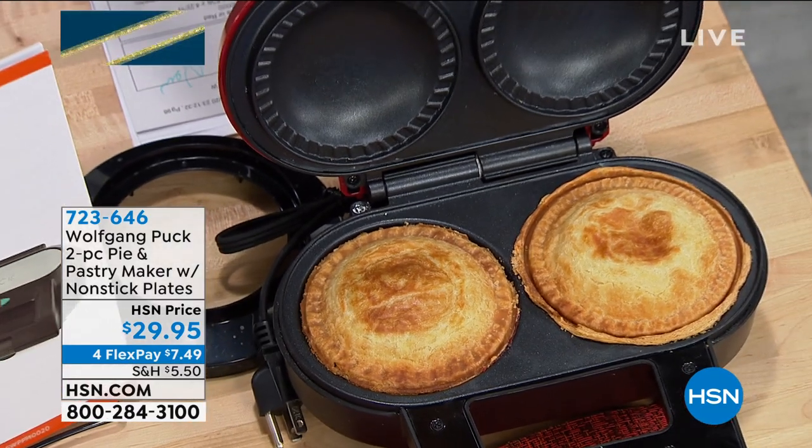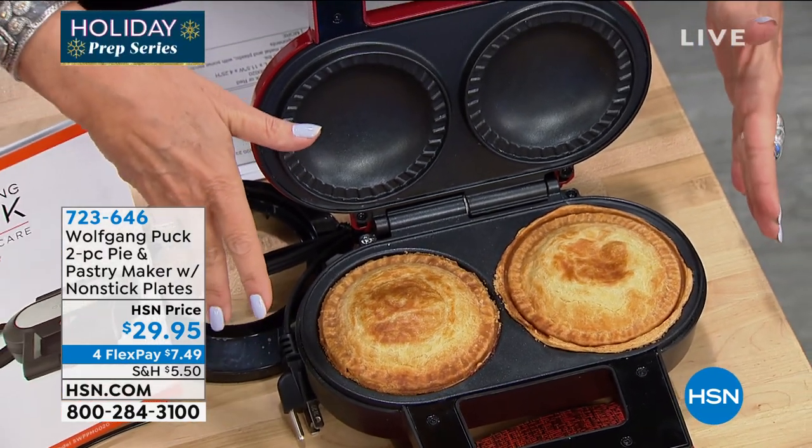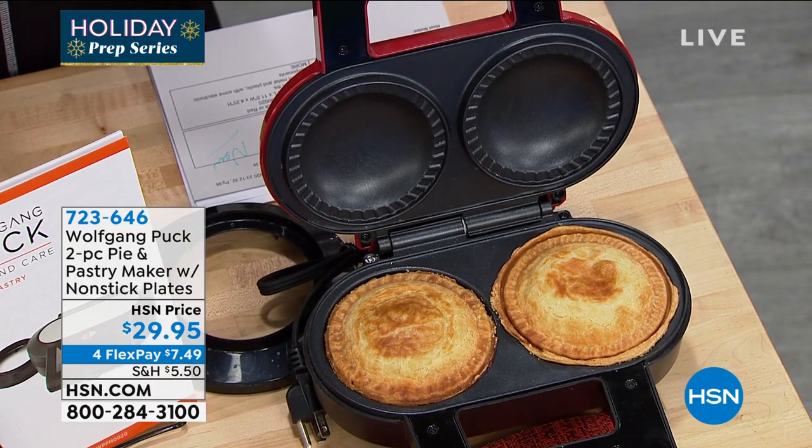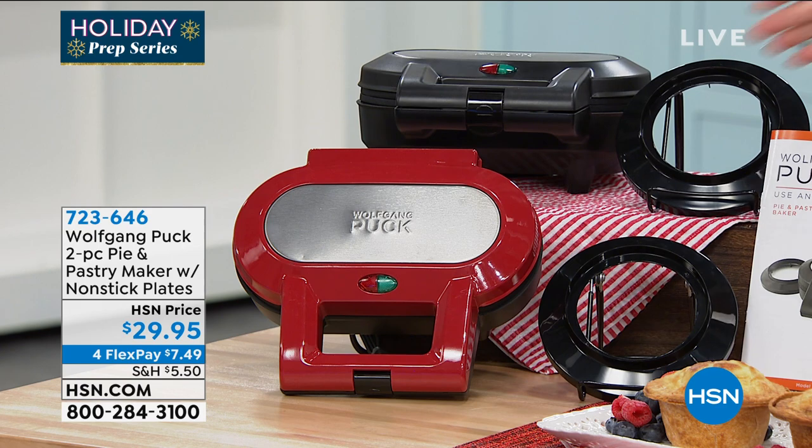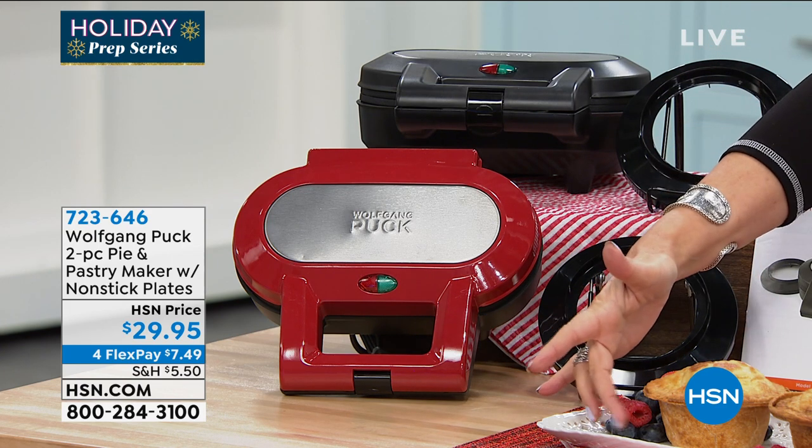Everything about this is simple and easy — $29.95, your choice of colors. We have it in red, we have it in black. And look at these beautiful pies you're able to make.